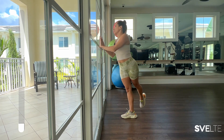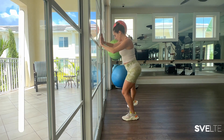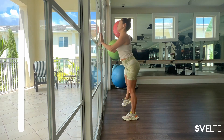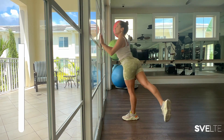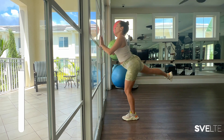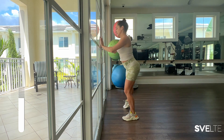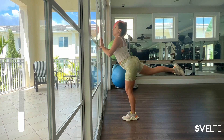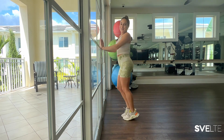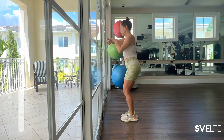All righty, three, two, one — very good, back to center. Wiggle those legs and other side, foot out, and let's go. Three, two, one — finish out your rep and very good, pedal those feet. Awesome job, we're halfway through, you got this — wall kickbacks. Choose your variation, in position, and let's go.